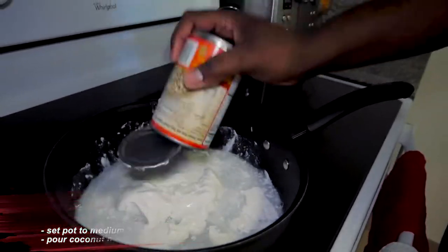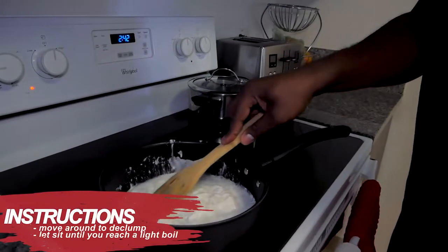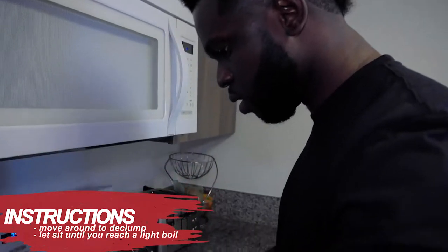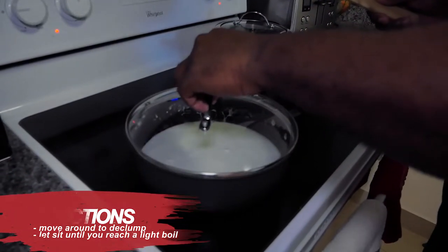This is the first thing you're putting in the pot — just move it around. Nice and creamy. Let that go, start bubbling up. Next stage.